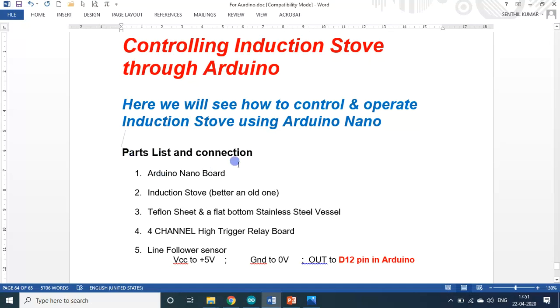The parts for this project are: one Arduino Nano, one induction stove (an old one), a Teflon sheet which acts as an insulator and can also withstand high temperature, a flat-bottom stainless steel vessel for boiling water, and a four-channel high-trigger relay board. I want to emphasize: this high-trigger relay board is very important — you should not use a low-trigger relay, as that will mess up the entire setup.